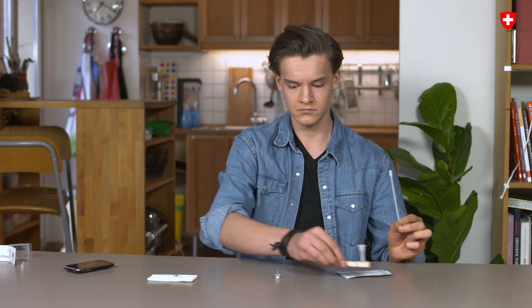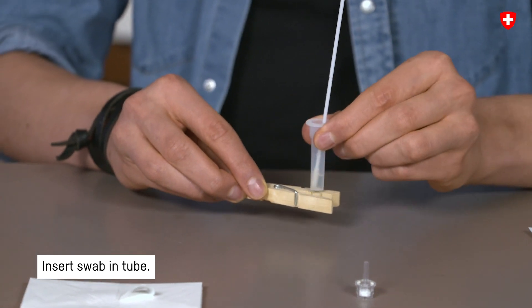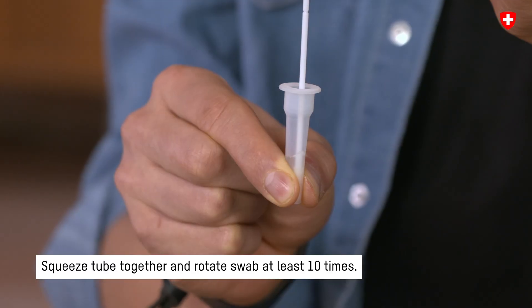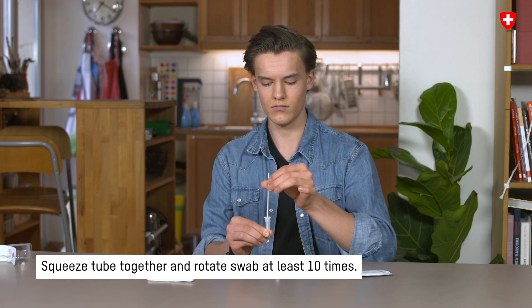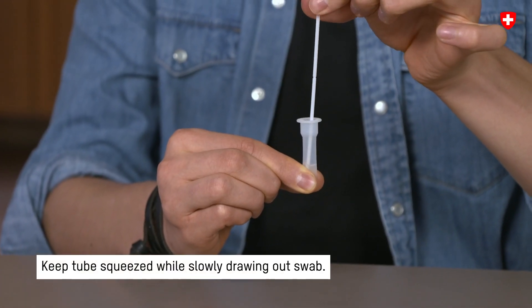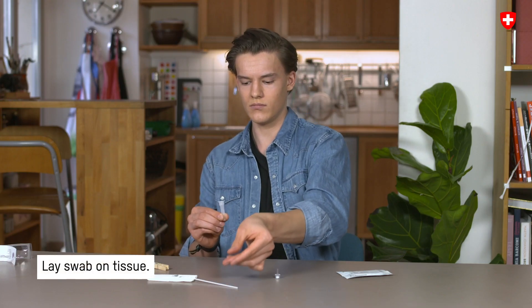Step 4: Put the sample in the buffer solution. Insert the swab into the prepared tube. Squeeze the bottom of the tube together and turn the swab at least 10 times. Then keep the tube squeezed together and slowly draw out the swab. Lay the swab on the tissue.